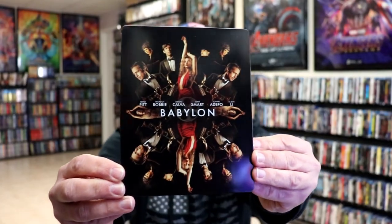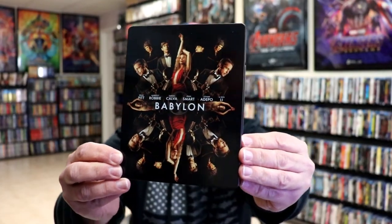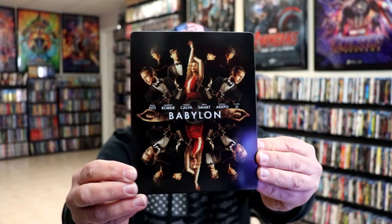I'm gonna go ahead and remove this from the wrapper so we can take a closer look at this Steelbook. Okay, we've got the wrapper off and the J-card removed. Here's the front of the Steelbook. It is a glossy Steelbook.